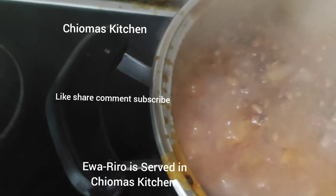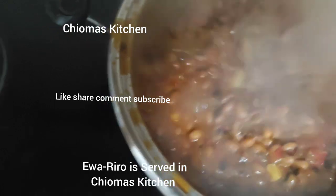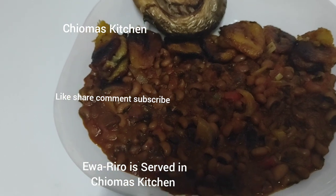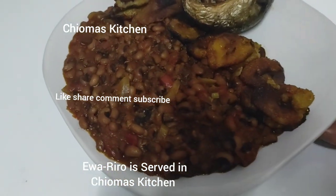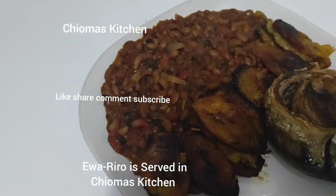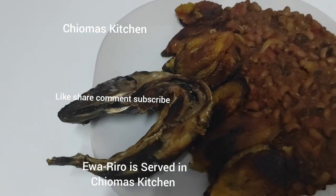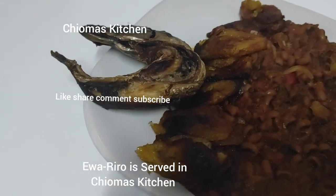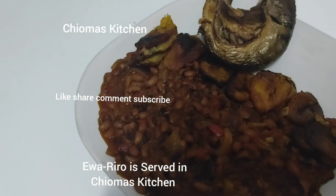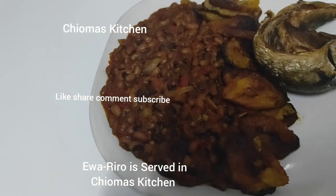Wow, our beans is ready! You can see it — our beans is ready. We'll dish it out now. Look at that! Beans, beans, beans — come with your pap as it is hot, come with your bread as it is hot! Guys, I'm eating mine with mackerel fish and fried plantain at the side. I decided to use mackerel fish to eat my beans.